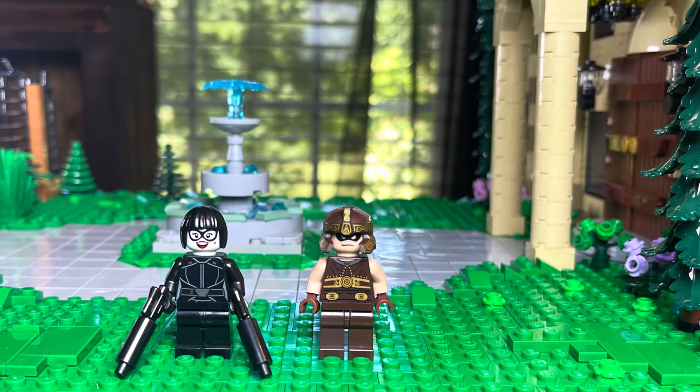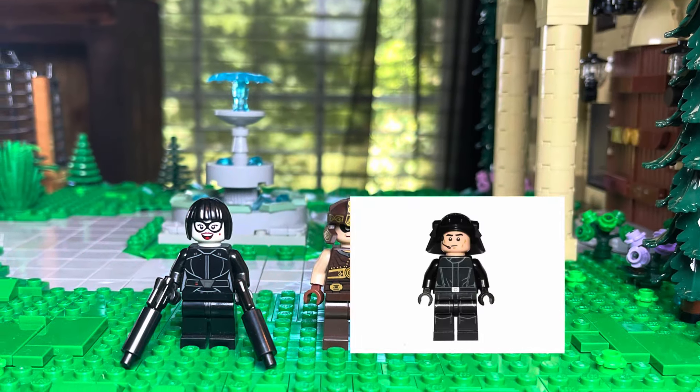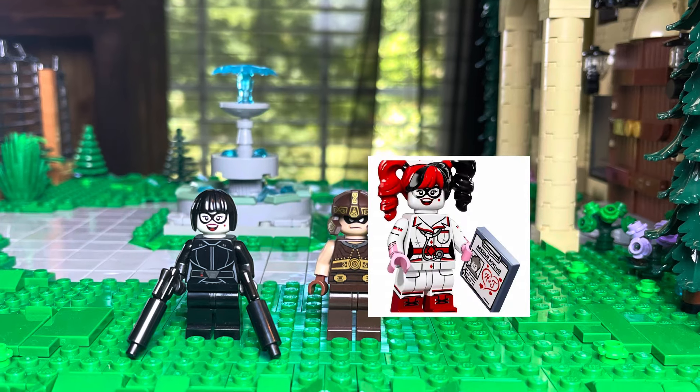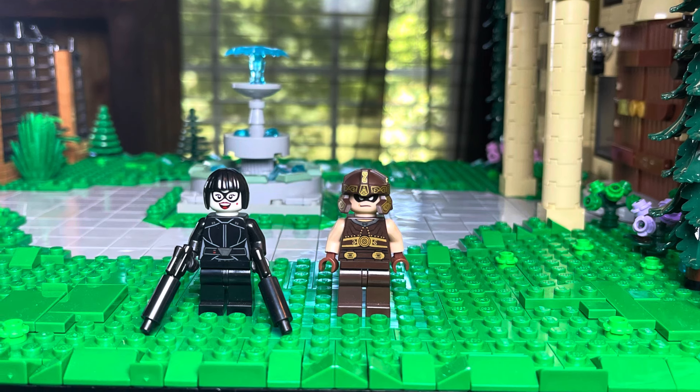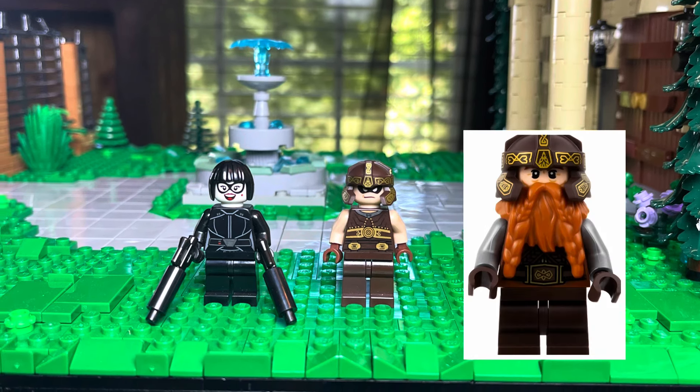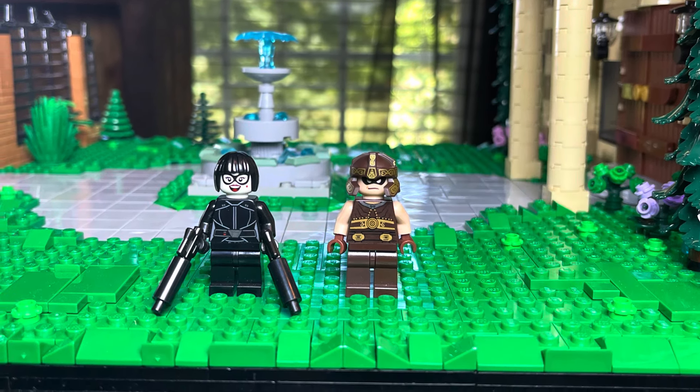Next we have Domino. She's using an Imperial suit and legs, Harley Quinn's face, and a black hairpiece. Juggernaut is using the Prince of Persia torso, Nightwing face, Gimli's helmet, brown pants, and brown gloves.